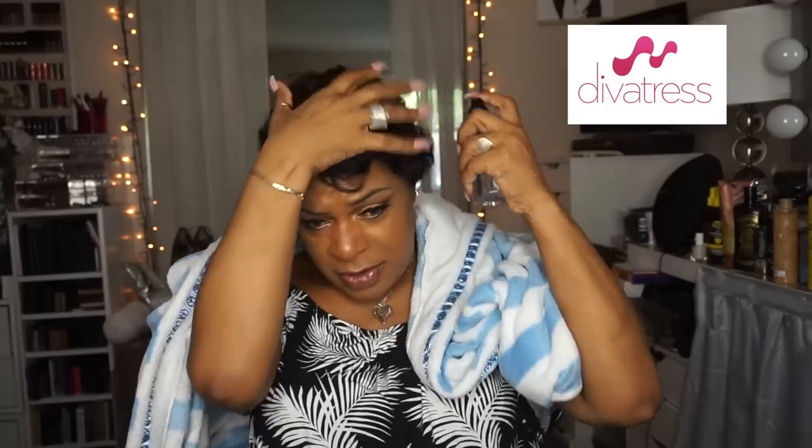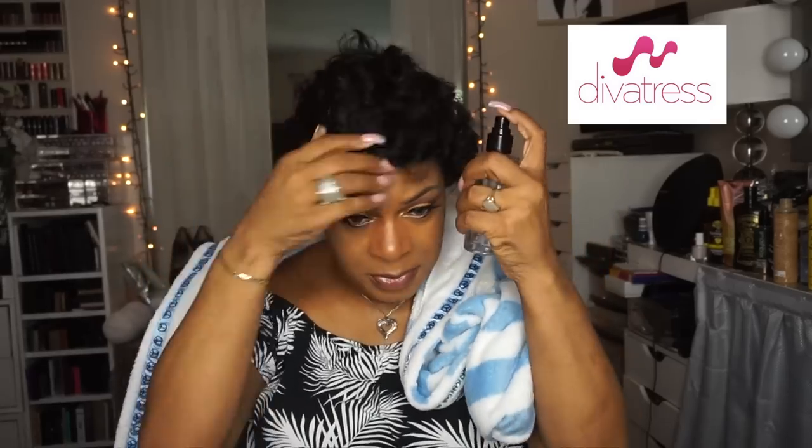I'm just going to put my robe on my shoulders to catch any water or product that falls. So yeah, Miss Jessie's Pillow Soft Curls — my go-to for curly hair. First we're just going to take the water and wet this baby down a little bit. I'll play some music while I do this just in case that lawnmower guy is making too much noise.